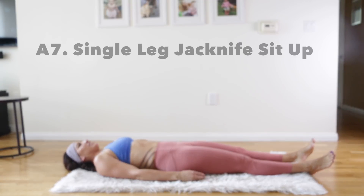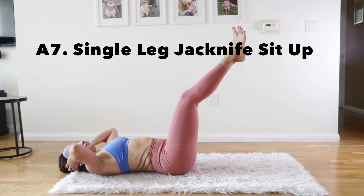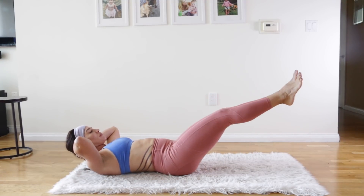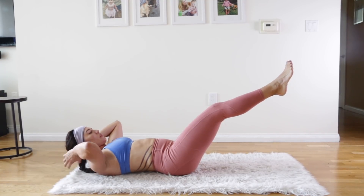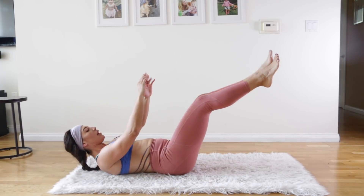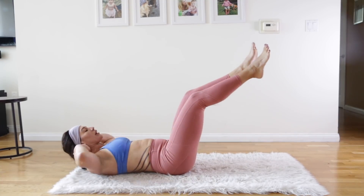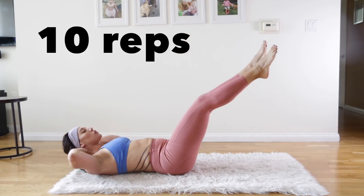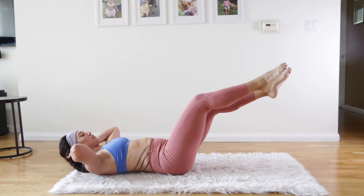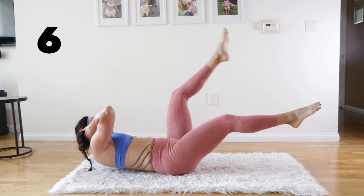We're on to the seventh exercise now — the single leg jackknife sit-up. This is one of the hardest because you have to hover those legs at about a 45-degree angle. Lower your heels even closer to the ground. Now lift up and crunch at the same time as you bring one leg towards you. Keep your hands behind your head and then stretch long again. Try to always bring your legs back down to that 45-degree level — I know it's really hard.